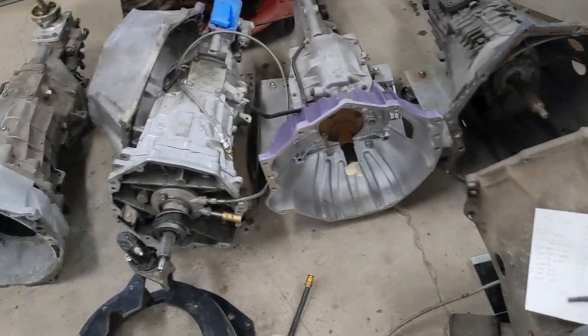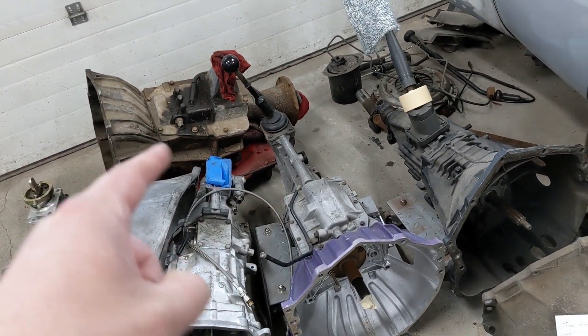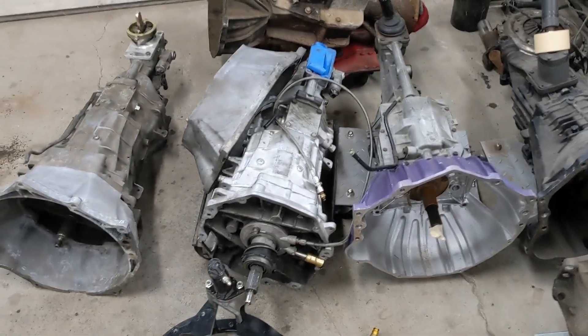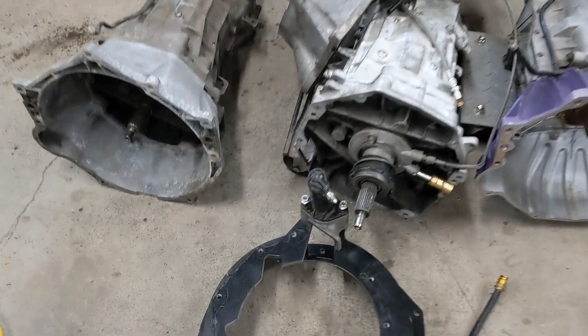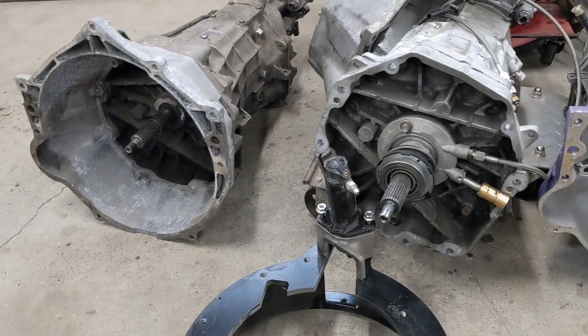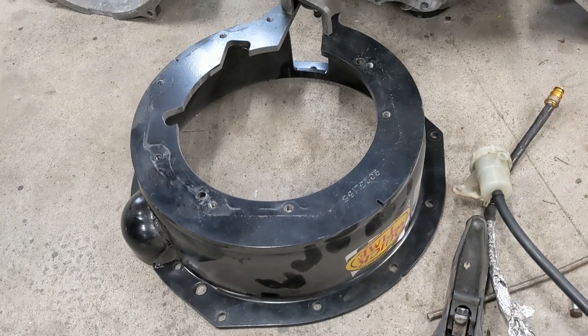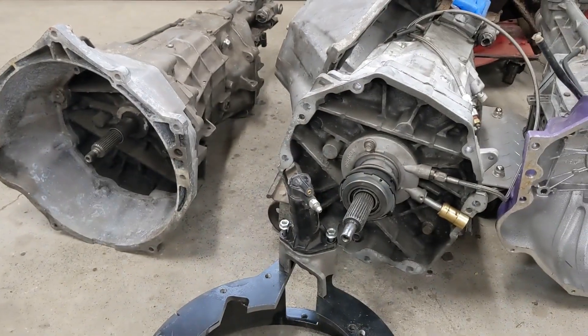That will be in another video. I also have an LS transmission comparison coming — SM465, NV3500, T5, T56 — I'm going to compare all those. And I also have to swap this LS1 trans to an LT1 style and vice versa, so I can use the LT style in the Camaro and the LS in the Beretta.